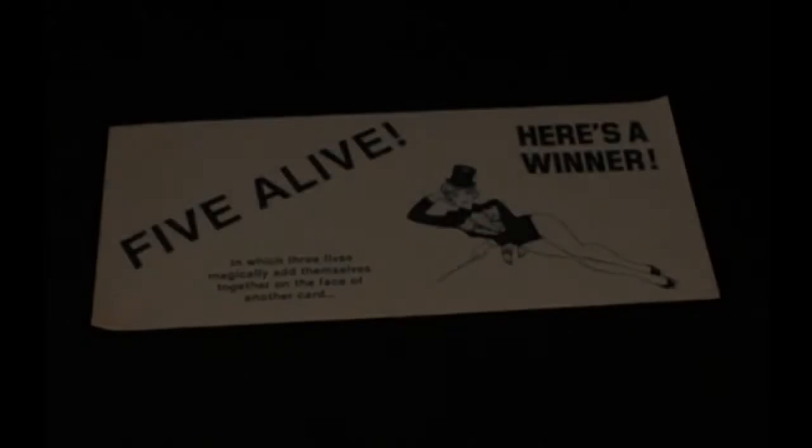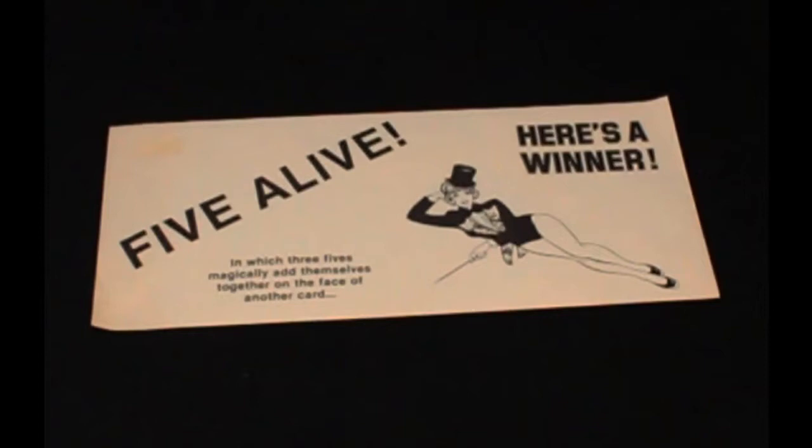Today on A Magical History, we're going to take a look at Five Alive by Paul Burdick and illustrated by Katherine Hawkes. Stay tuned, it's kind of an interesting trick.